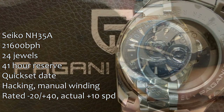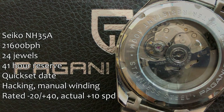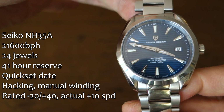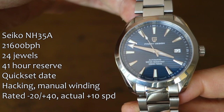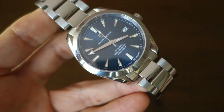Let's quickly move on to the movement. You guessed it — it is the NH35A, none other than that. It is reasonably well regulated in this case at plus 10 seconds per day over the one week I've had it running, which is acceptable in my book. The quick-set date is a white disc with black writing at the three o'clock position — looks like they've just left the default Seiko NH35 disc in there, which I think they could have done better, but it is what it is.